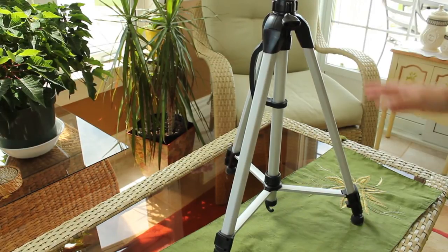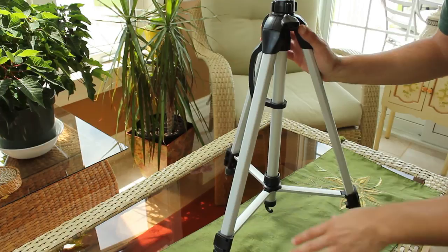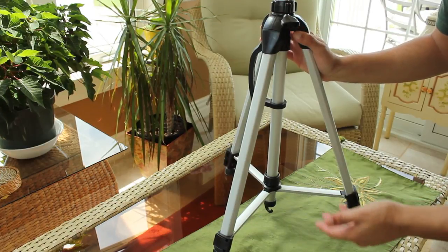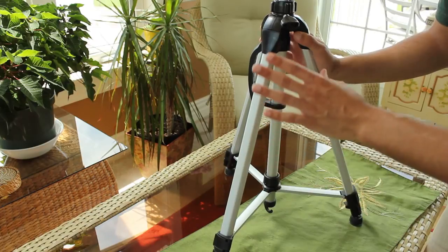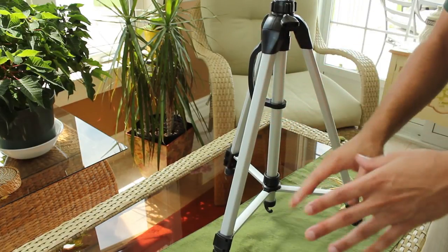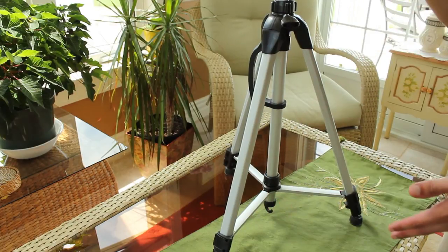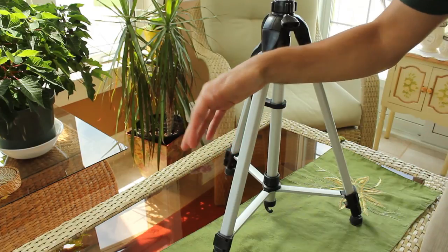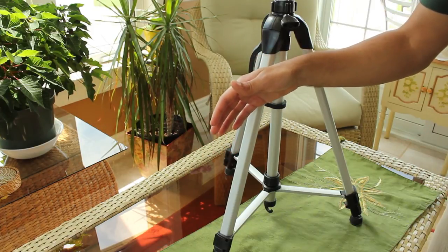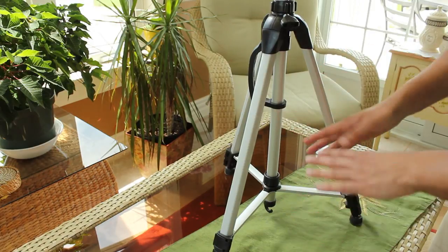Being able to keep the original tripod means that when I'm shooting in rough terrain — like you saw in the potato fields — I'm able to adjust the tripod as necessary. The advantage over PVC piping sliders is that I don't need to be on a flat surface; I can do it pretty much anywhere so long as there's enough room for the tripod.